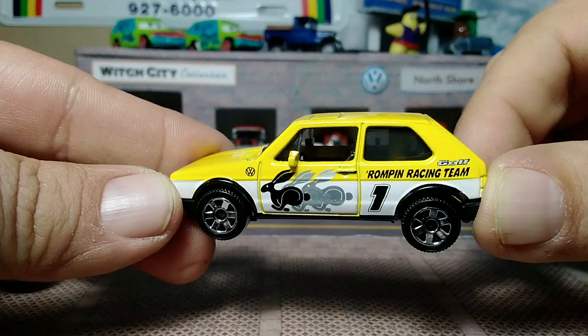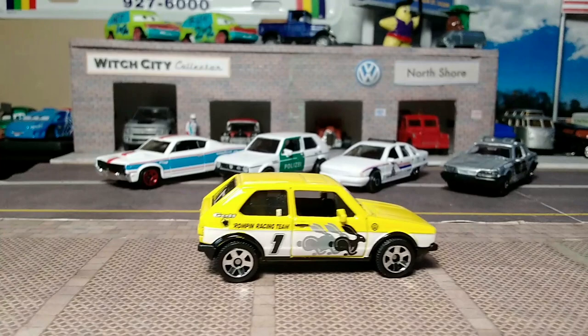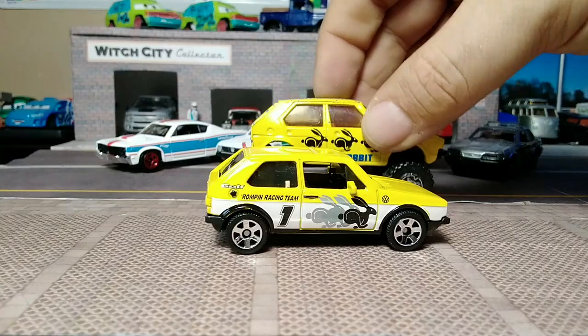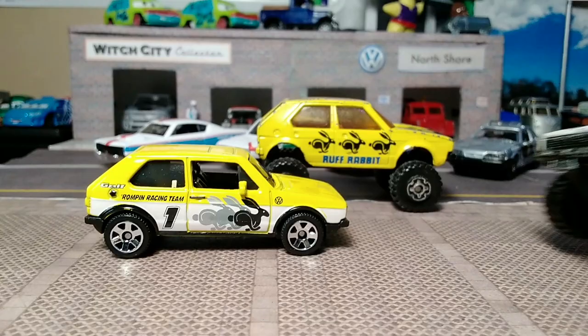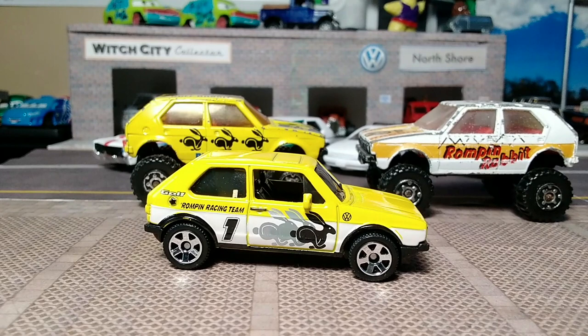Oddly enough, with the Golf this time — usually it's known as a rabbit. It's yellow all the way on the back, same on this side with the Rompin' Racing Team. This is, if you haven't guessed, an homage to something they released in 1983 — a cross between the casting being called the Rompin' Rabbit and the yellow one being Rough Rabbit in yellow with the running rabbits, and the white one being called the Rompin' Rabbit. I'm just glad they didn't decide to make this casting again — this 4x4 is my least favorite Golf of all that I have. This new one though — awesome.